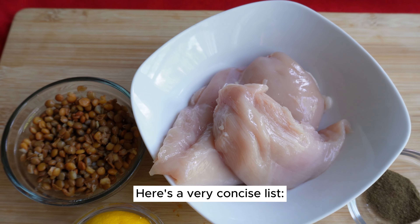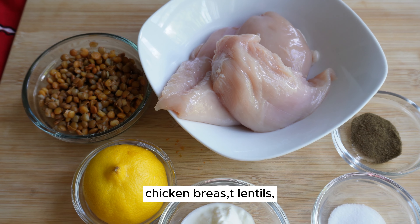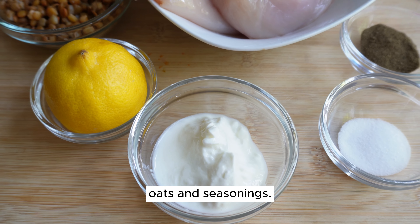Here's a very concise list: chicken breast, lentils, lemon, yogurt, oats, and seasonings.